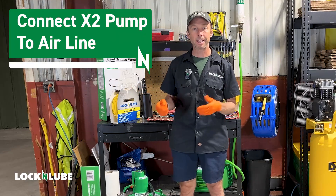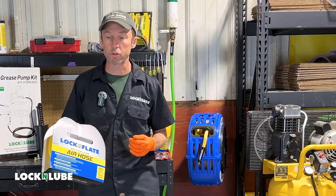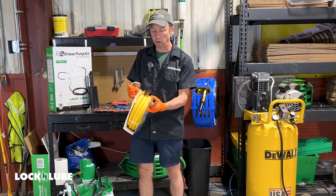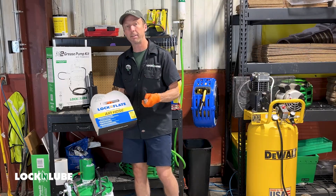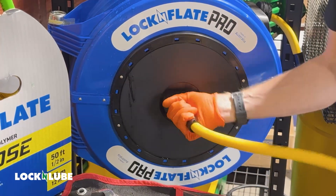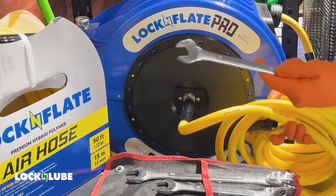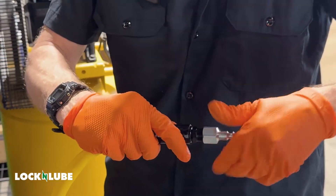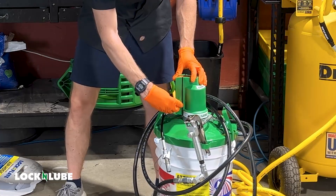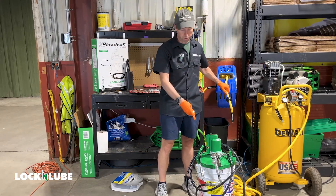Now we're going to get our compressor connected into the X2 grease pump. We're going to use our premium air hose to connect the compressor into the hose reel. We've got these in two lengths — 25 and 50 foot options — and these are our larger high-flow options with 3/8-inch connectors and a half-inch hose. The first connection to the hose reel is a 3/8-inch connection right in the center of the reel; we thread this in directly. The wrench flats fit a metric 18. On the other end, we'll install a standard quick connect. On the side of the pump head there's a plastic cap covering the air input — this is a quarter-inch opening, so we're going to need a reducer from the hose reel to the X2.